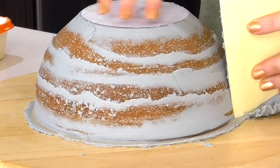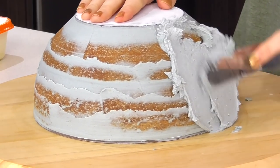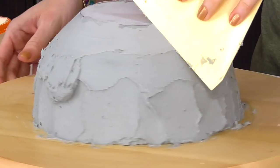I'm going to pop this into the fridge for about 10 to 15 minutes so it sets up enough to apply the final coat. Then make sure you get a whole pile of buttercream on there and scrape it off.